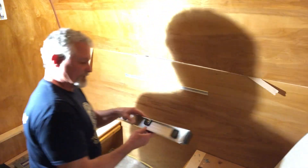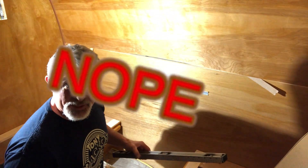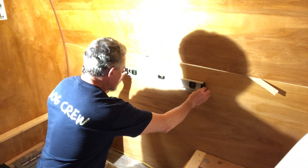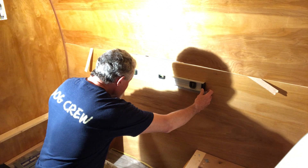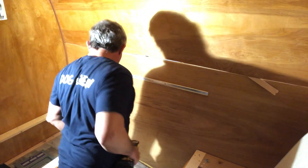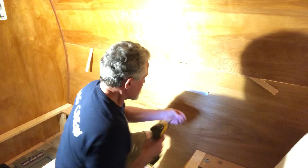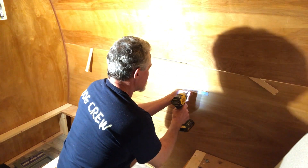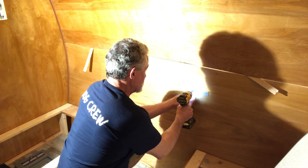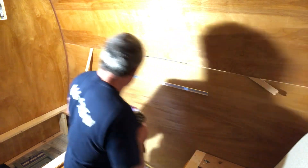All right, it's right here. I'm going to make sure we're level — exactly right there. Now we need to put some more screws in and keep it level right at our six and one-eighth. There's that ooga-ooga — you know you're doing good.